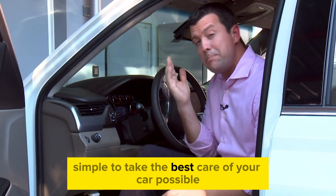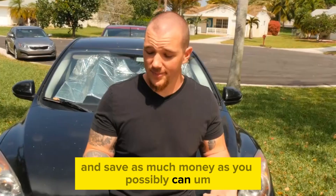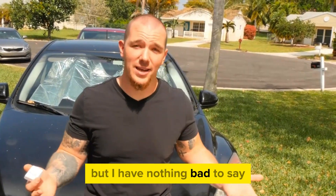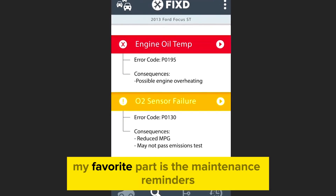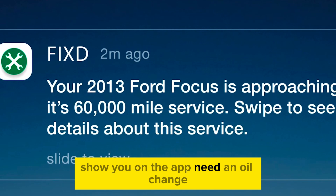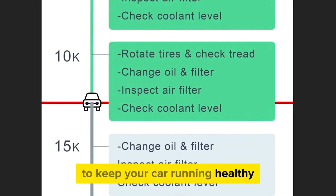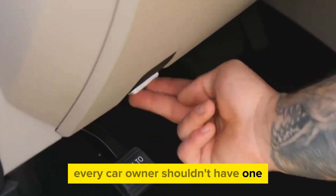Fixed gives you every single piece of information you need — it's like your car is talking to you in plain English. It makes it super simple to take the best care of your car and save as much money as possible. To be honest, I was going to bag on it, but I have nothing bad to say. It tells you exactly what you need in plain English. My favorite part is the maintenance reminders — it'll text you and show you on the app that you need an oil change. With this, you're not an idiot anymore.